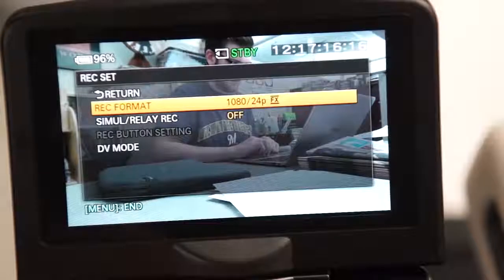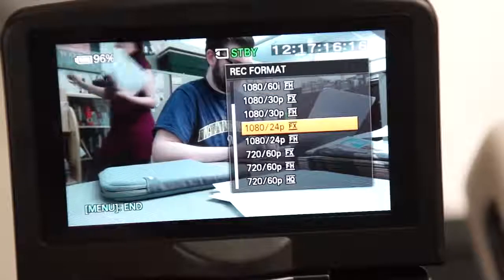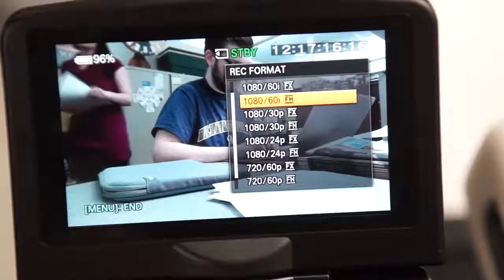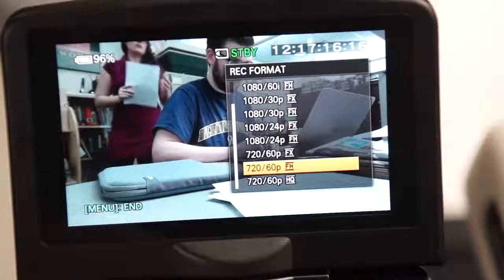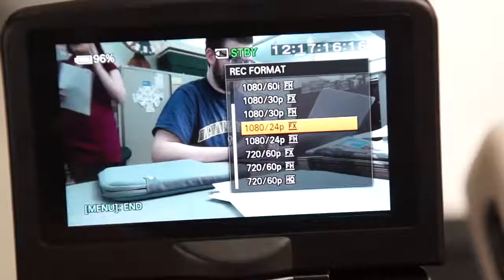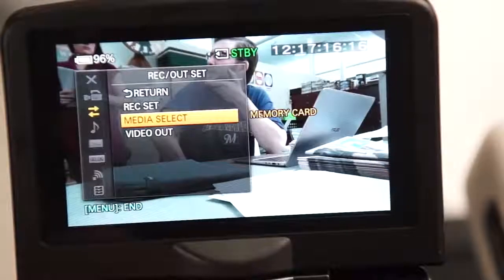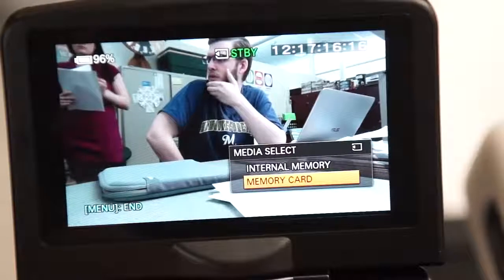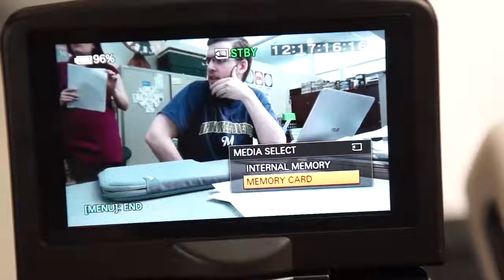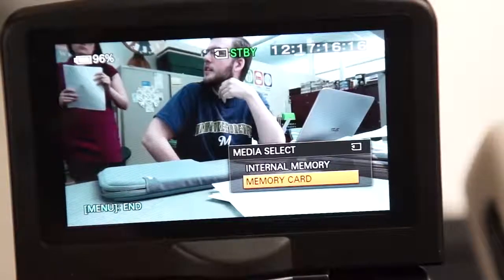Record out menu — record set will change the resolution and frame rate. 1080 24p FX will give you the most film-like video. Change this to 1080 60p PS if you'd like to do slow motion effects. Media select will allow you to switch between memory card and internal memory. Remember, only use the memory card.